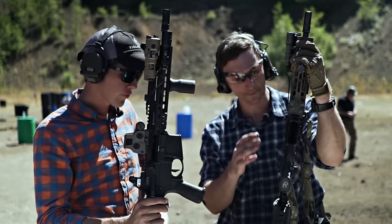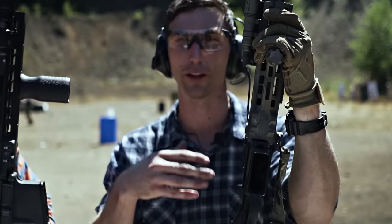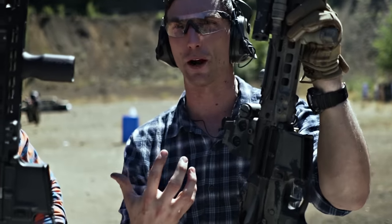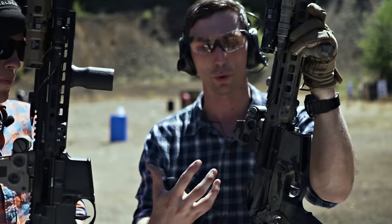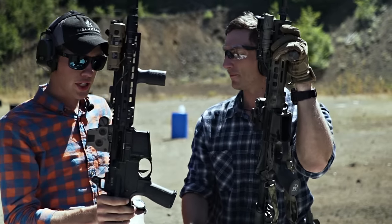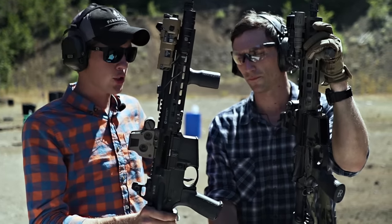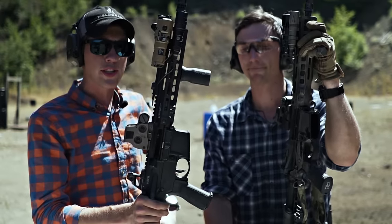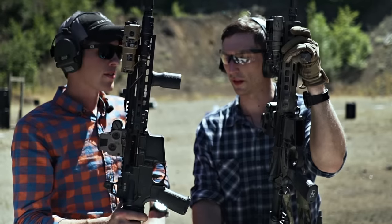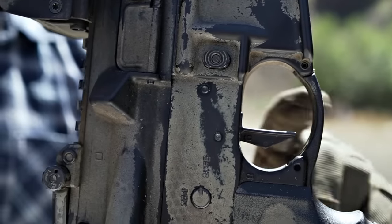Triggers — I'm a big fan of Geissele triggers. They're pretty hard to beat; very reliable. They use full power springs so you don't have light primer strikes like you do with a lot of other aftermarket triggers. I chose the flat trigger face — it's a better feel for my finger. My particular trigger is the Super Dynamic Combat trigger. Lucas has the SD3G. I've been using the SD3G for a long time; it's really good up close. It's a single stage trigger. A two-stage trigger is a little more helpful when shooting at distance — you can take up some of that weight and have less weight to break the shot. But up close this trigger is money. I'm a big fan of two-stage triggers, so that's why I chose the Super Dynamic Combat trigger.